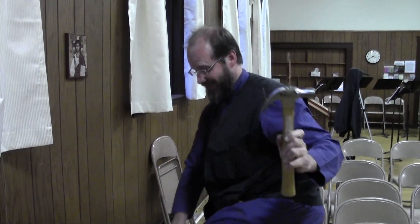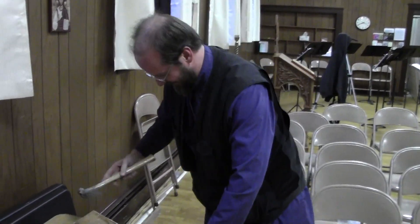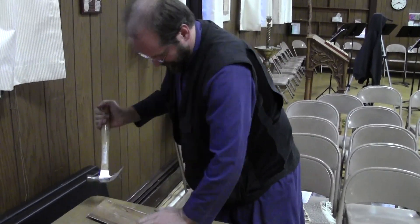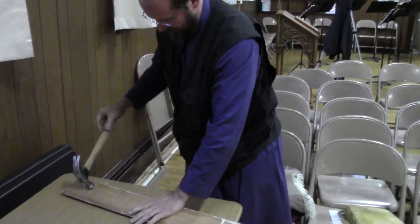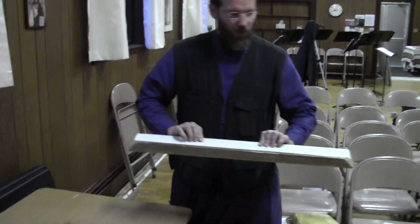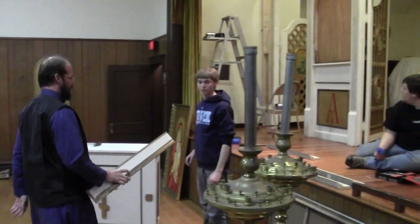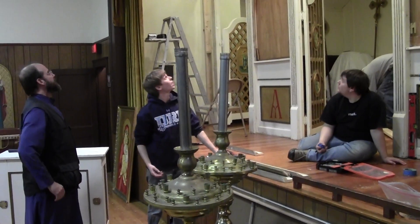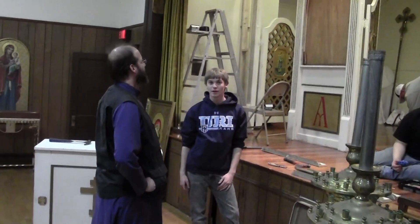Ta-da! Look at that! Yeah! Beautiful! I guess it's working. It trims it off.